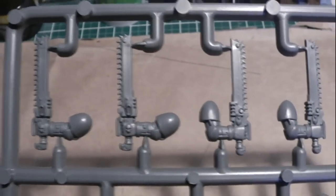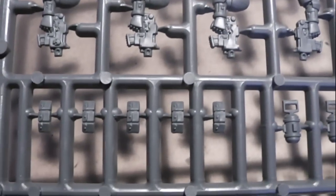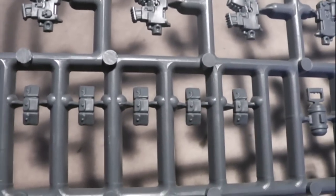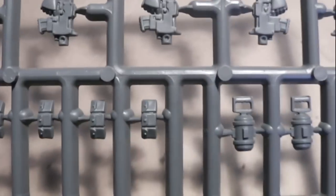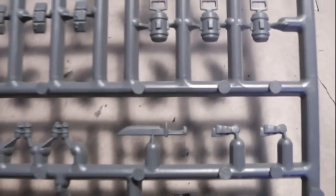This is the chainsword with the pistol — the arms with them, five of them. On this side you have the arms with the bolt pistols. Here you have some little pack or belt — I don't know what it's called — but you can add it to your miniatures, and there are some more grenades and other weapons, for example a sword or combat knife.